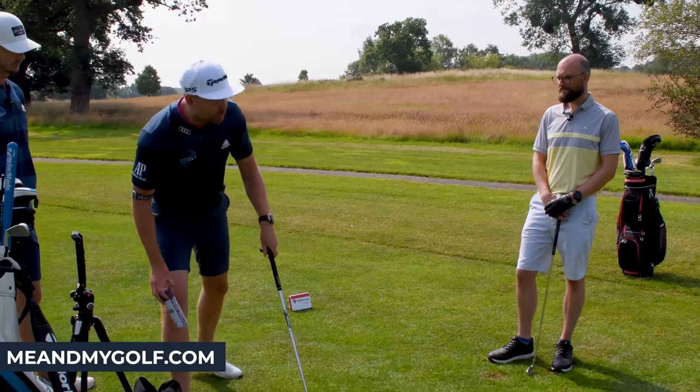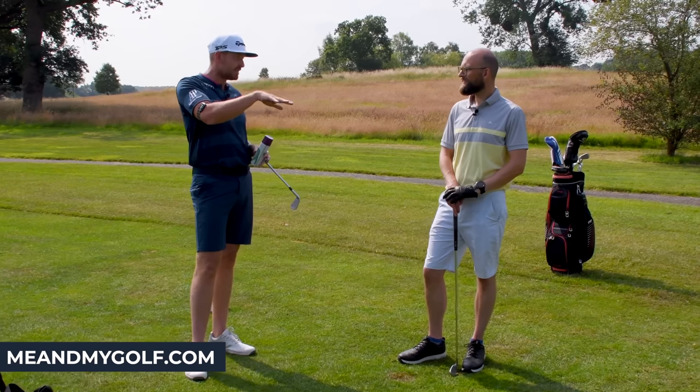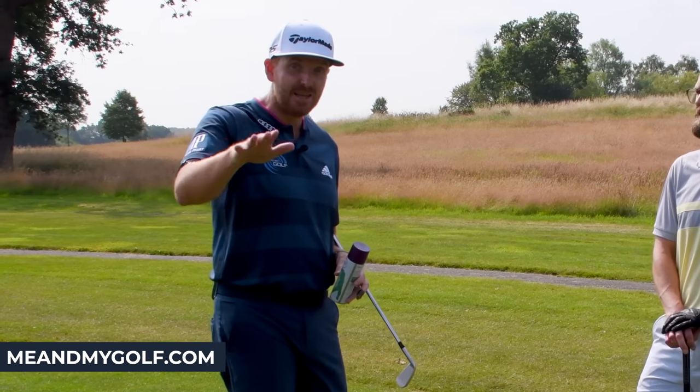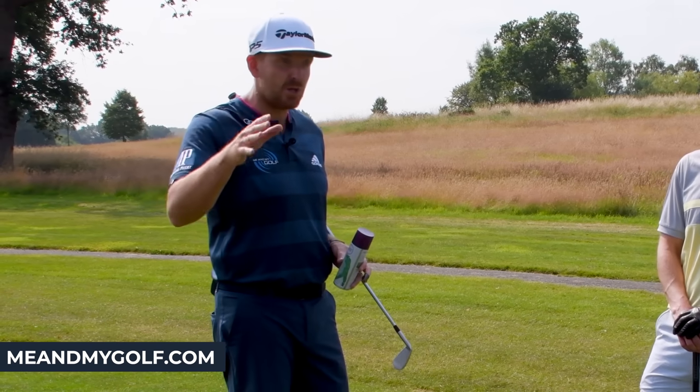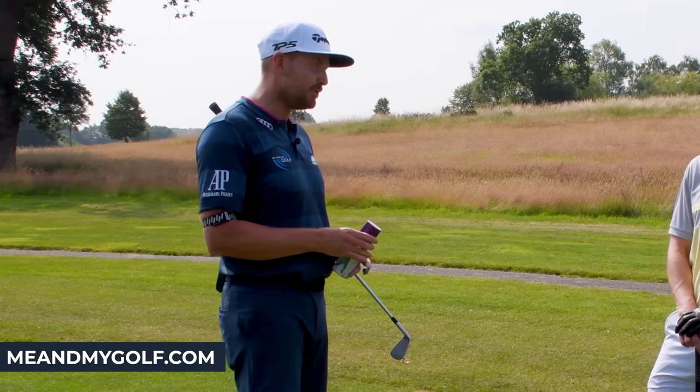I asked you earlier about where you practice. You practice at the driving range, but you do have a grass facility available. If you have a grass facility where you can go and use it and you struggle with your ball striking, go and use that as opposed to the driving range.